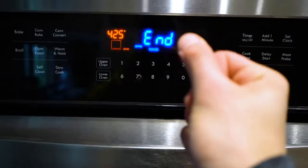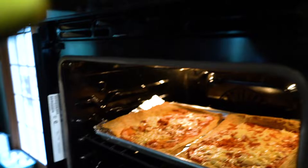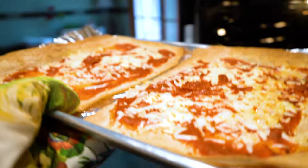Oh my gosh, it's done! Here we go, look at this! Man, look at that — this looks delicious. Can you believe this right here is only freaking 400 calories? This is ridiculous!